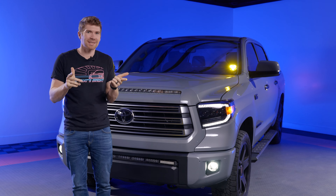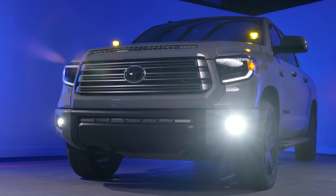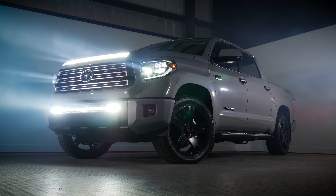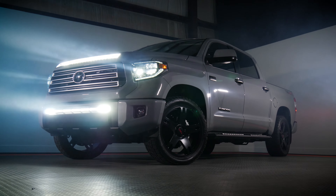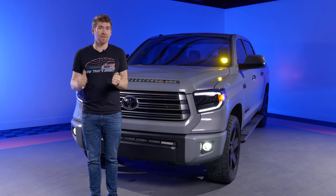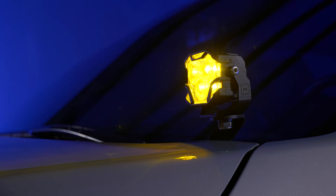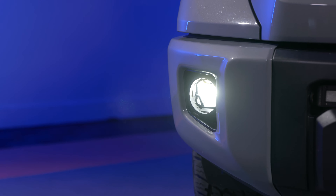Welcome to Headlight Revolution where we go over some of the latest and greatest in lighting technology. It seems like every single day we have another Toyota Tundra back in here for another lighting upgrade. In this video we're going to review the brand new Morimoto 4-Banger Pod Lights, install them on the A-pillar brackets, and show you how to mount them in the front bumper.